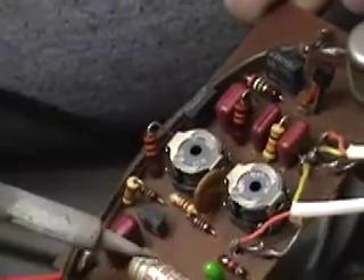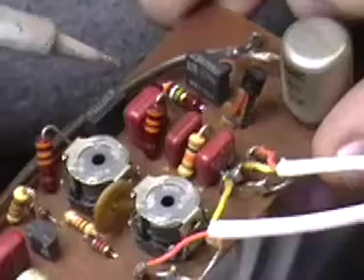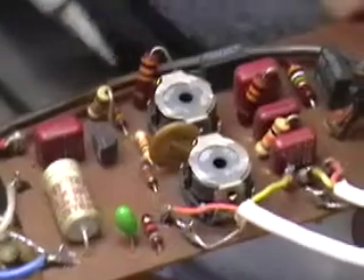They aren't polarity sensitive, but this one is. You'll be changing that cap also. So this is Q2, this is Q1. Now please note that the originals are not EBC like ours — they're different. You'll have to check the schematic for the notation, but that type of transistor is no longer around, so we're giving you a more modern one.